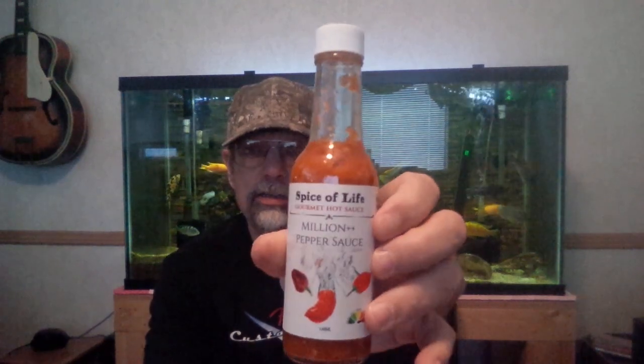I'd like to thank Hot Sauce Unlimited dot com — it's an online mail order hot sauce company and they have really good customer service, nice selection of sauces, and great prices. If you're in Canada, check out Hot Sauce Unlimited if you haven't heard about it — I think you'll be impressed. Check out Spice of Life if you get a chance, they have other sauces too. I was just lucky enough to get this one. That's about it — you guys all have a great day, thumbs up, fish on.